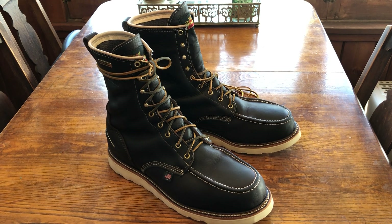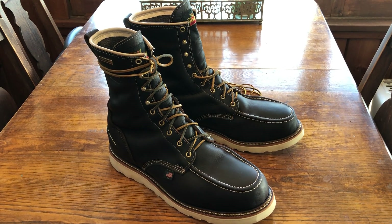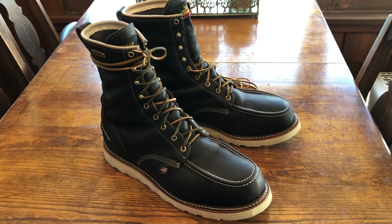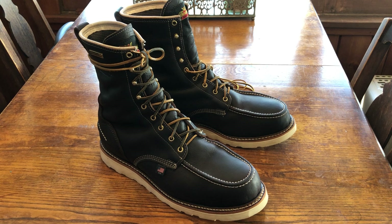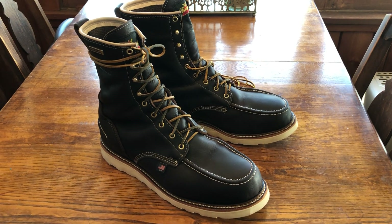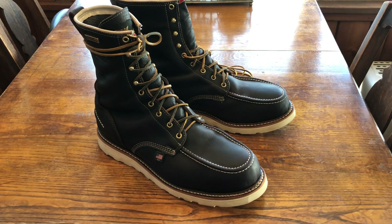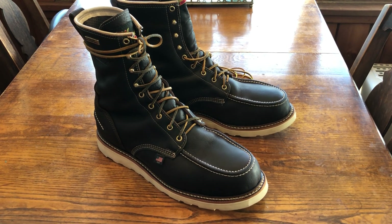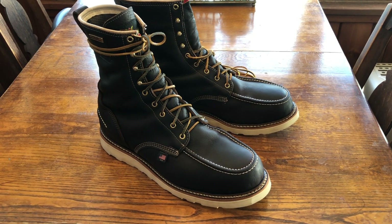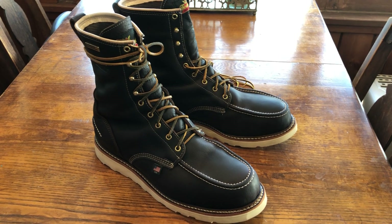I kind of do something more like functional over form when it comes to things like this. I really wanted a waterproof boot that's steel-toe and 8-inch, and then as far as the look goes I just wanted the mock-toe. I wanted to go over and show you guys my experience with them in the first week — what's good, what's bad, and break-in and stuff like that.